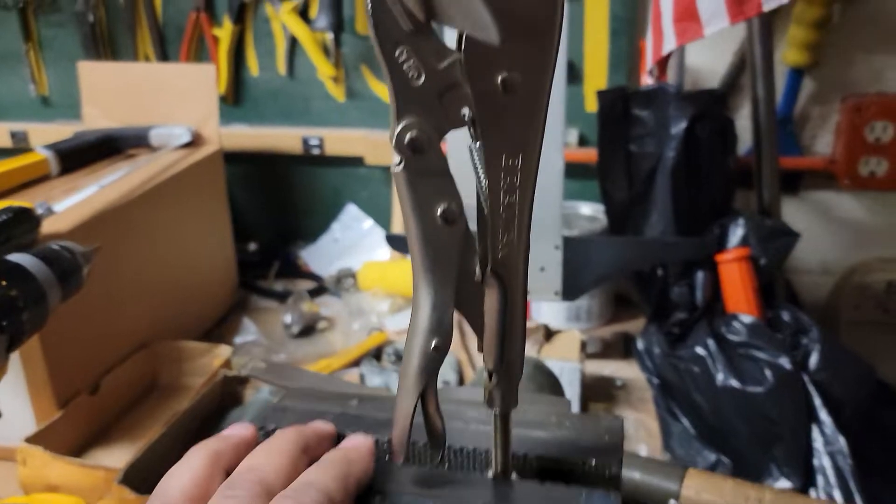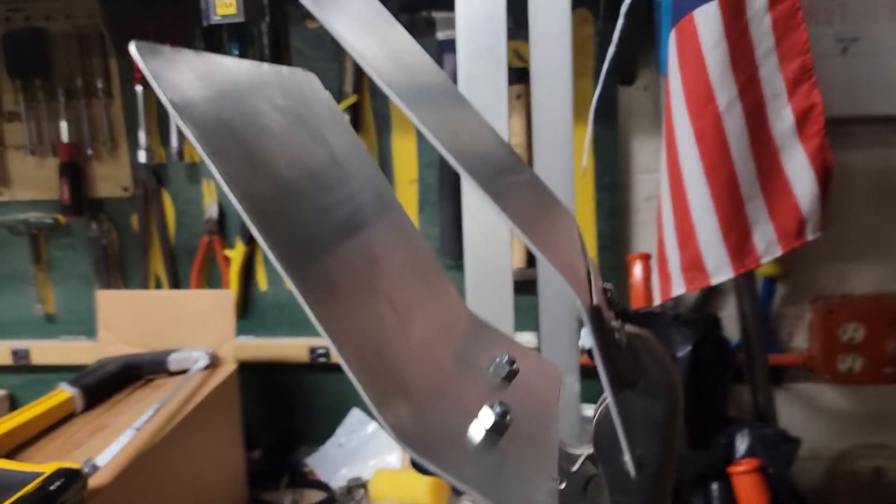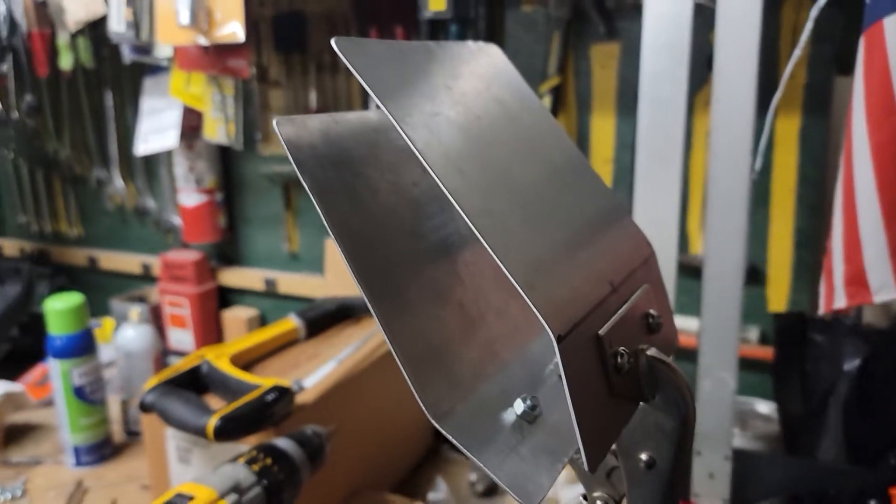For under 15 bucks, you've got a Quaker clamp — quacker, quaker, whatever you want to call it — a beadboard clamp. And there it is, DIY for the day, dog times.